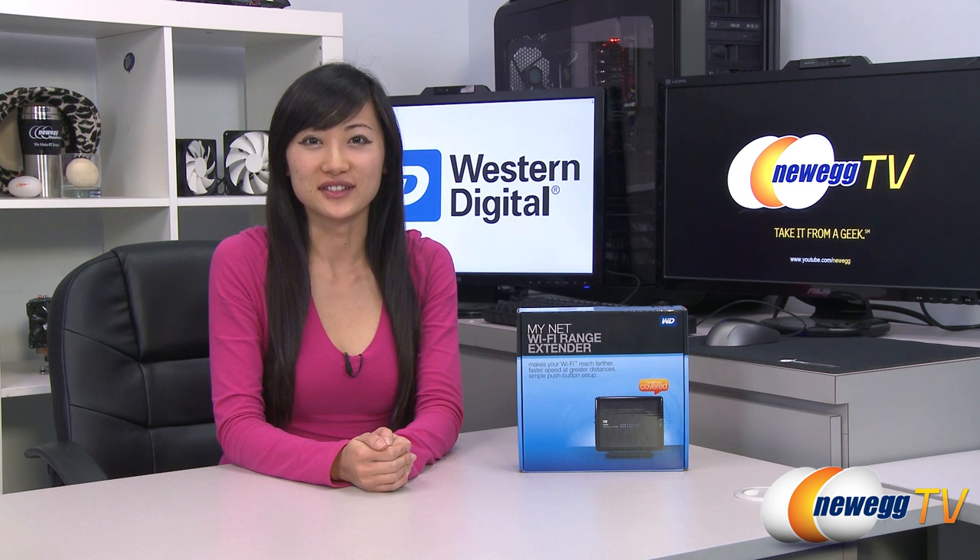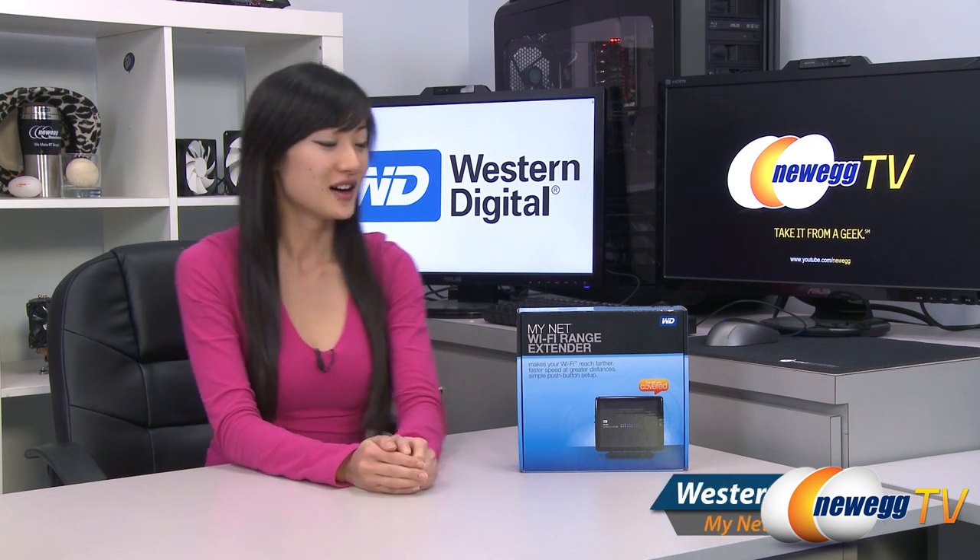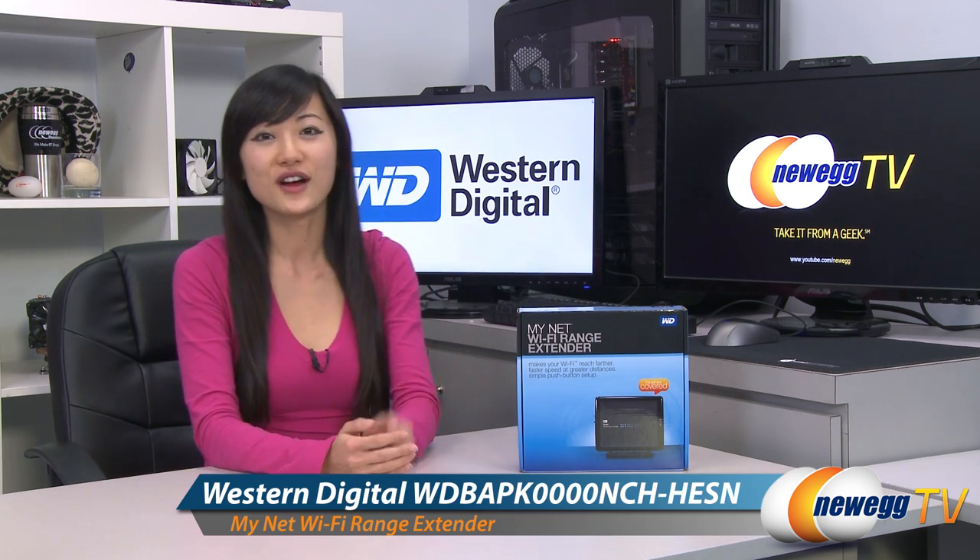Hey guys, Ji-Wan here with Newegg TV. I'm here to do a product tour on this Western Digital MyNet Wi-Fi range extender.